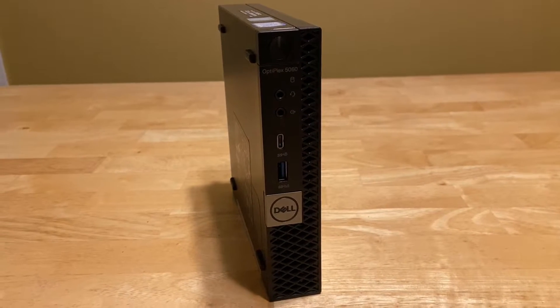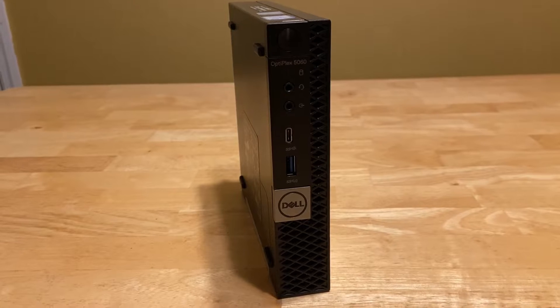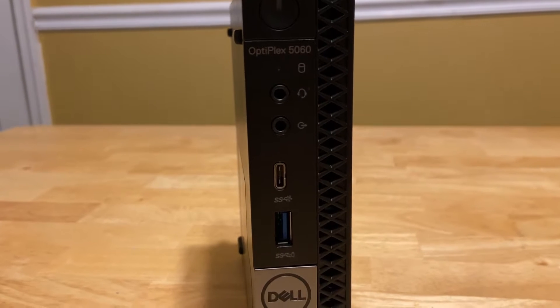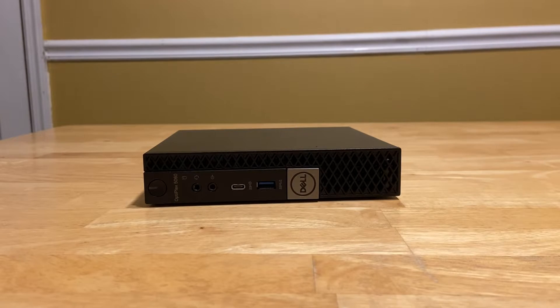I've looked at other mini PCs in past videos, but most of those were 4th gen chips, 5th gen, 7th gen chips. This one here has an 8th gen i5. It's got 6 cores and 6 threads, whereas the other chips I've tested had 4 cores and 4 threads.